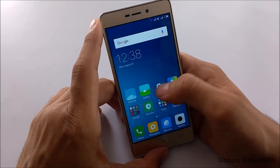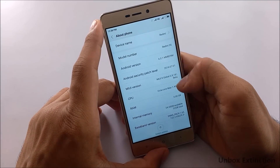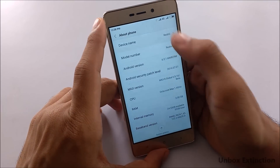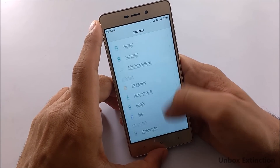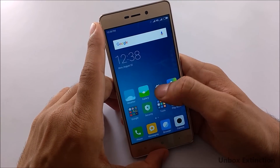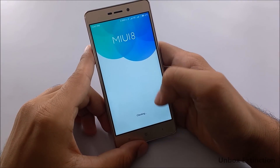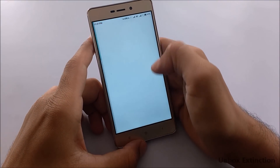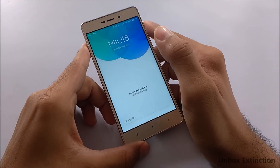Let me show you the MIUI version and Android version — it is running on Android 6.0.1 Marshmallow and MIUI 8. If you don't like MIUI 8, you can downgrade to the default stable ROM. Go to the Updater, select the icon at the top right, choose 'Update Package', select the stable ROM, and it will erase all data and install automatically.